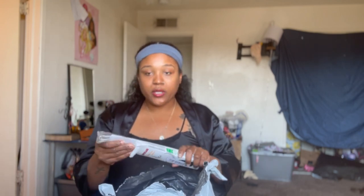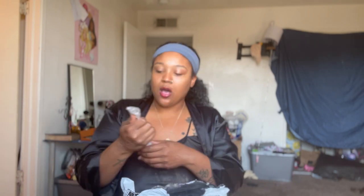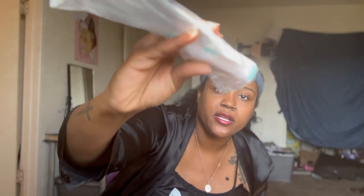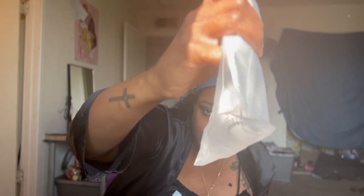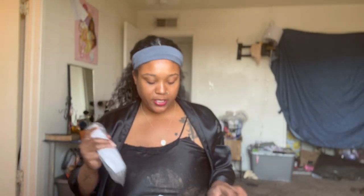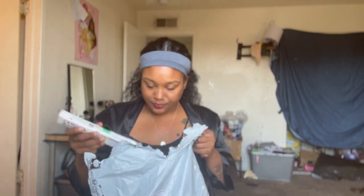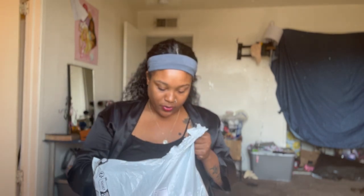I bought two of these — I didn't know there were two of them in the cart. Oh no, this is a different thing. This is for the new place too. This is a thing that you stir your coffee with — you push the little button and it starts stirring your coffee, your tea, your matcha, whatever the hell you want to drink.